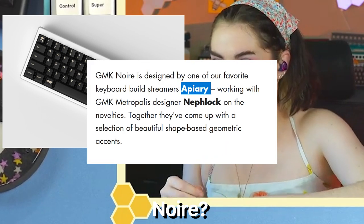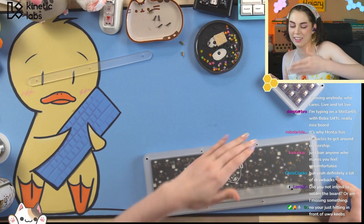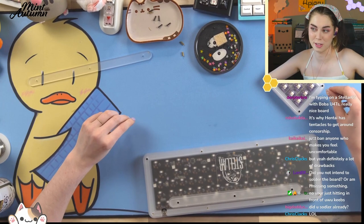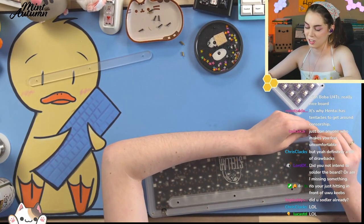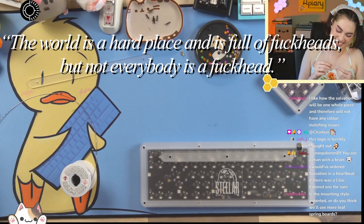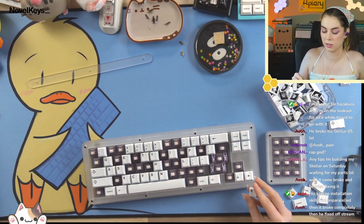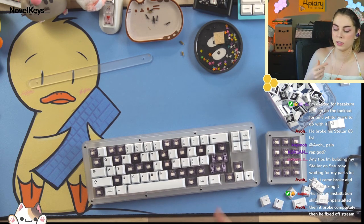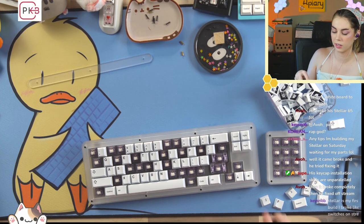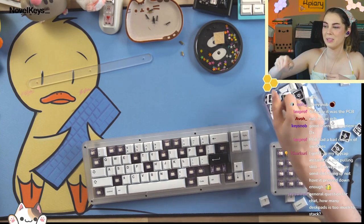My top GMK set from 2020? Definitely Noir. Did I forget to solder the keyboard? Oh no. I thought I had soldered it when I started the backer pad. Thanks to the chat who sat on that for 10 minutes before telling me. Building tips for your Stellar: be careful with the acrylic, it will snap. Don't over-tighten the screws or it will crack. Don't bag-lube switches or have any lube near the frosted acrylic.